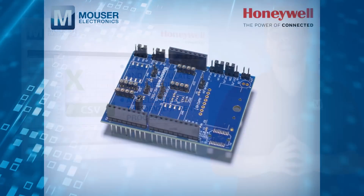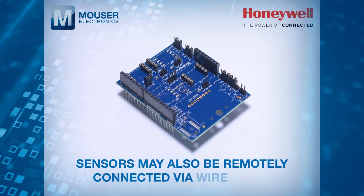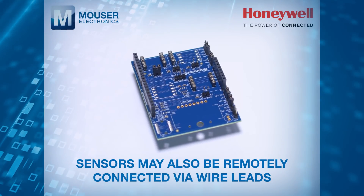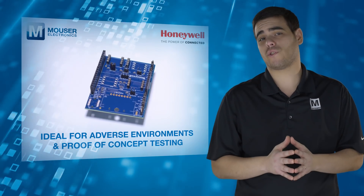In addition to being mounted directly, sensors may also be remotely connected to the SEK001 via wire leads, allowing the sensor to be tested in adverse environments or on a prototype product for proof-of-concept testing.